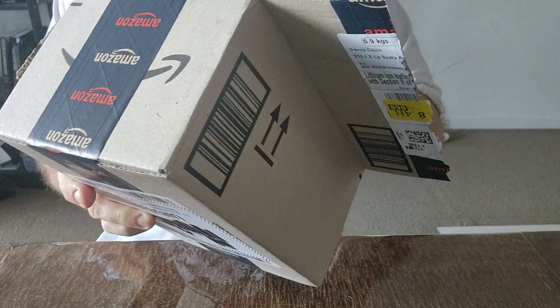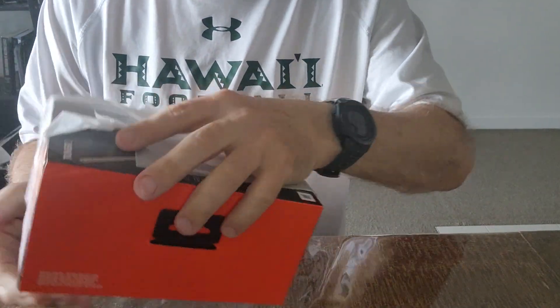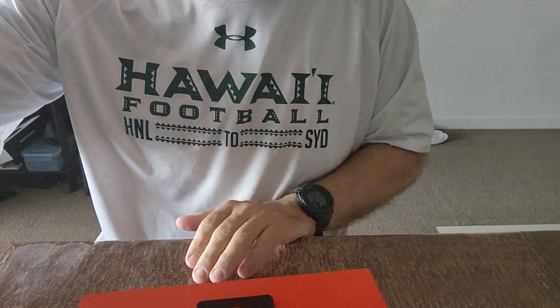So it's a little bit smaller than I originally thought. Small is good. I ordered this off Amazon yesterday and it's arrived today.